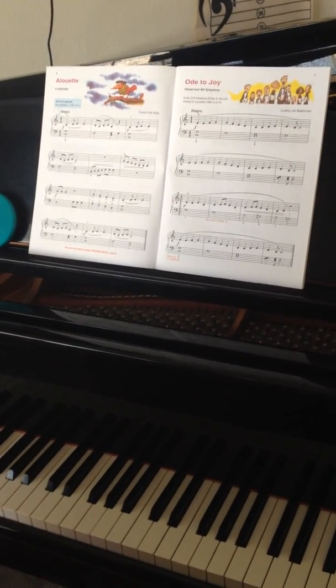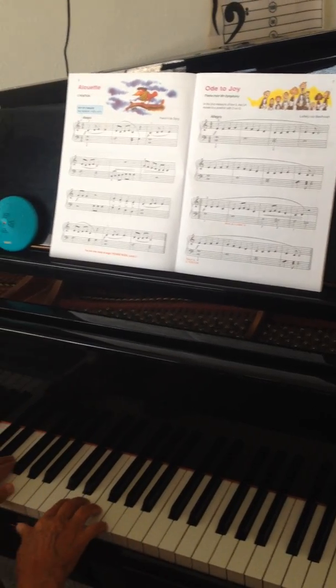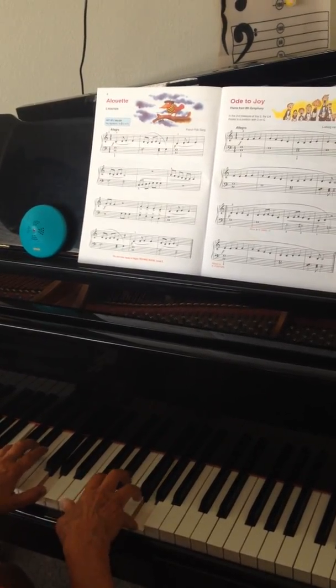Get ready. 1, 2, 3, 4. 1, 2, 3, 4. Try to put a light touch. Fantastico, perfecto.